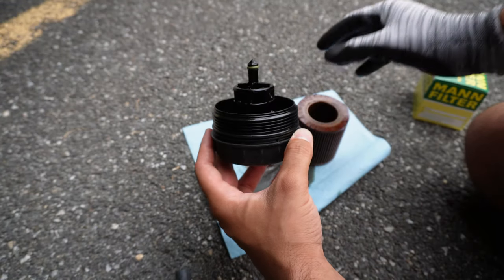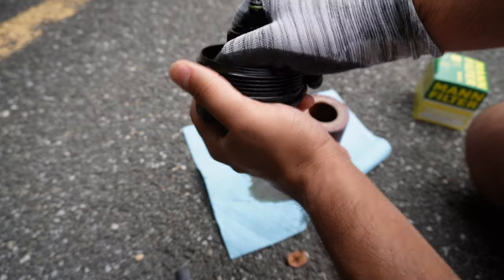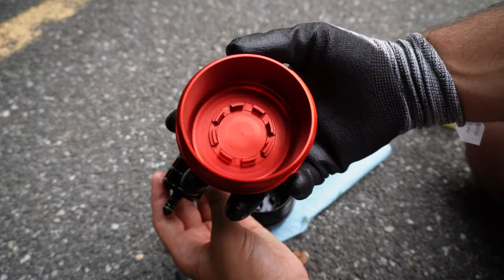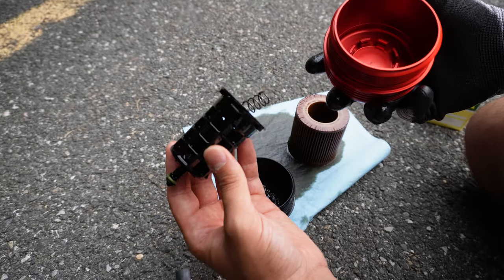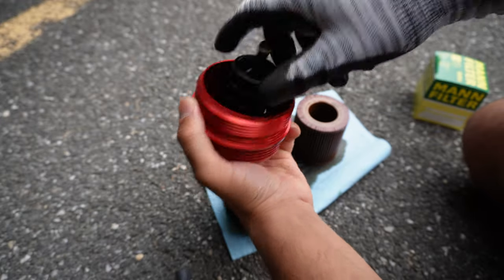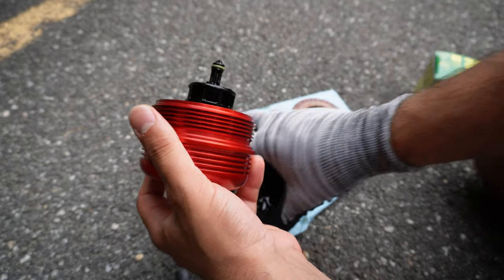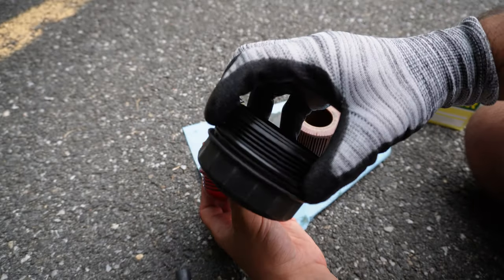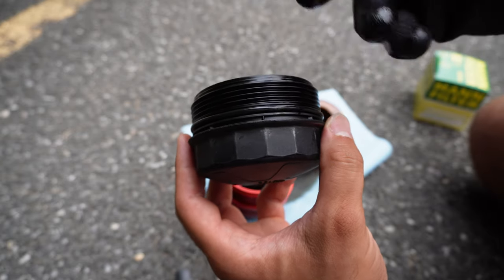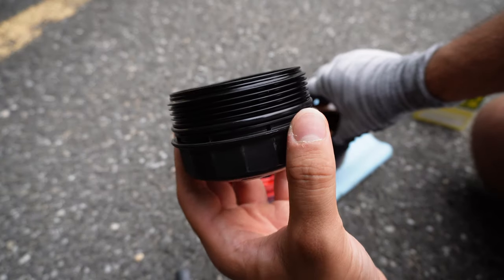The filter just lifts right out. All we need from the original housing is the centerpiece — to get it off, turn it to the side and you'll feel it click out. Then just click the rest of it out. Take the cage and snap it into the new BMS housing the same way you removed it from the old one. Also note there's a gasket on the old filter housing — use a pick tool to get underneath and remove it. Since I'm using a new filter, it comes with a new gasket, so I'll throw that on the new housing.